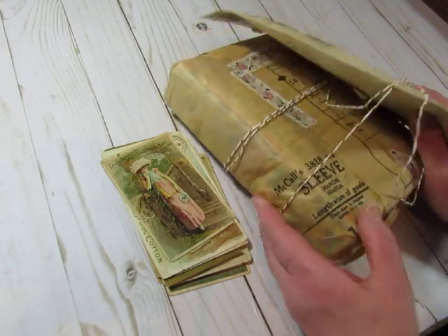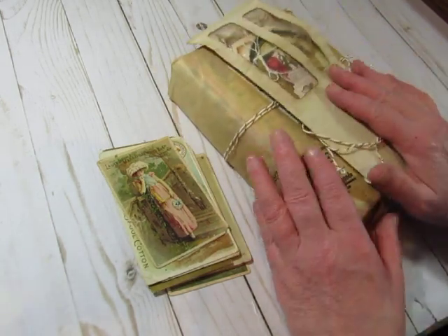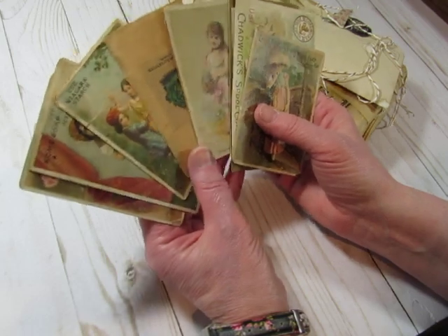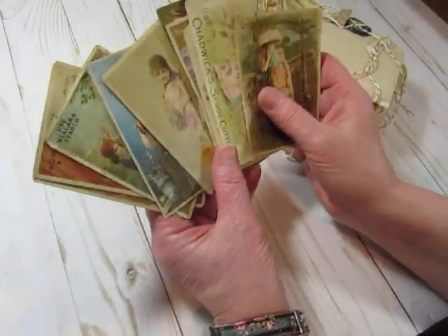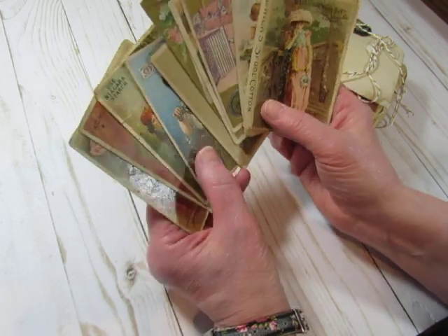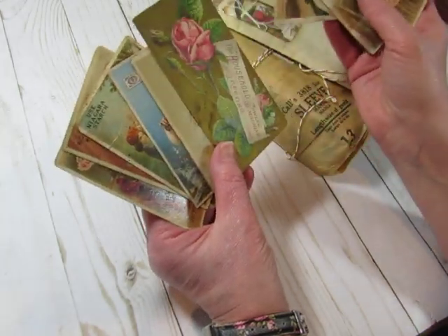I took it out of the package, but I haven't looked at the goodies she sent. She wrapped it in patterned tissue. Before I get into that, I want to share some excellent news. I showed these antique advertising cards that I just got a few days ago at an antique market on a different video, and I told you I was going to make them a digital in my shop, and I did.